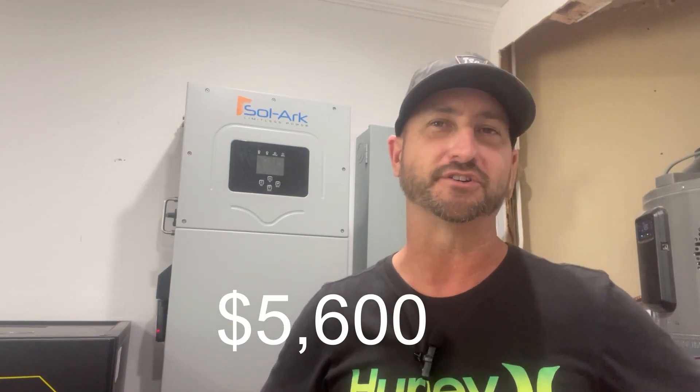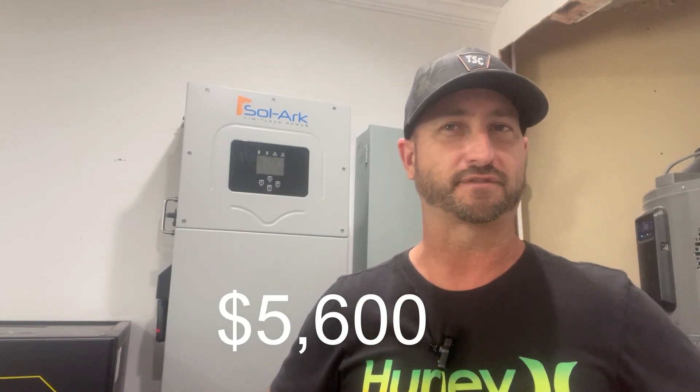Pricing right now for the EG4 18K PV is around $5,600, which is pretty good compared to the SolarArc 15K currently listed at $8,250 — that's a savings of roughly $2,600 going with the EG4. I think SolarArc is probably going to have to come down on their pricing once this thing is released, but we'll see.